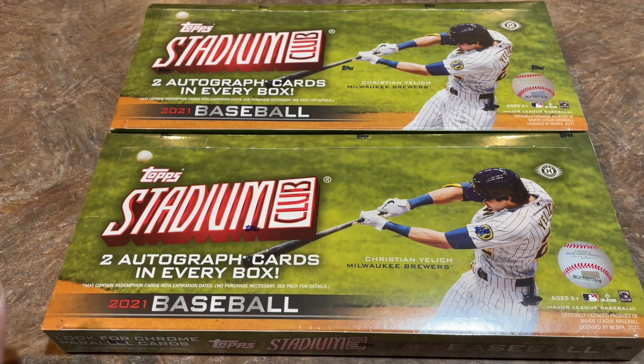We're going to open these up right now, give you a look at the photography, see what the autographs are, and then we'll be ripping four or five cases of this tonight. So if you'd like to see a whole lot more of this product and a lot more autographs, tune in tonight. We'll get started shortly after 8 p.m. Eastern time and be live for the rest of the evening.